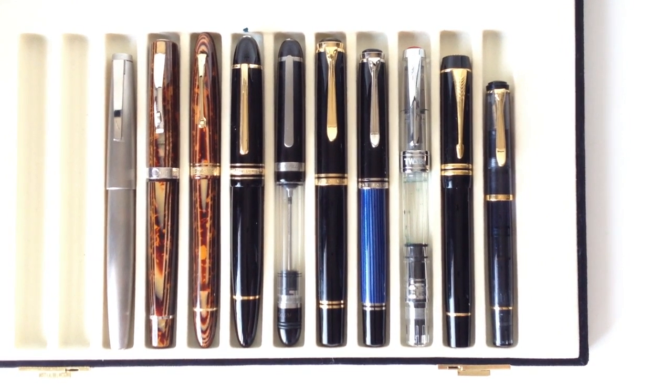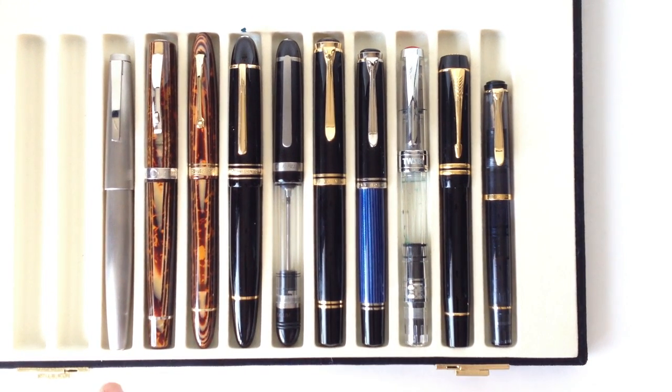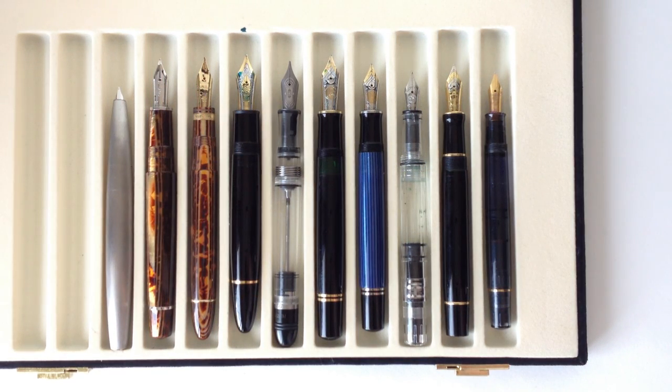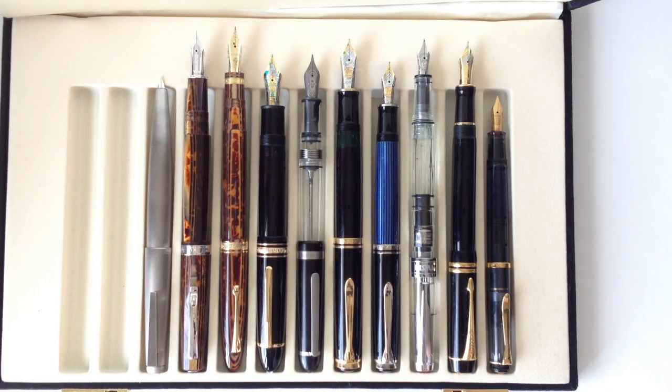Like the flat top before it, the Streamline is a sizable pen. From left to right in the comparison, we have the Lamy 2000, the Omas Milord, the Omas Ogiva Vintage, the Montblanc 149, the Conid Bulk Filler, the Pelikan M1000, the Pelikan M805, the Twisbee Diamond 540, the Parker Duofold Centennial, and the Pelikan M200. You can get a good feel for how large the Streamline is — it's closer in width to the M805.